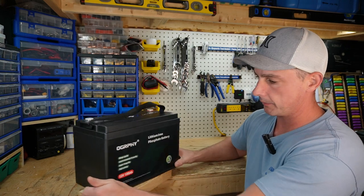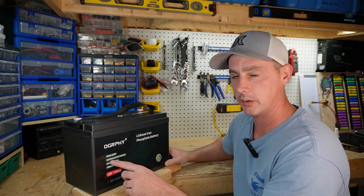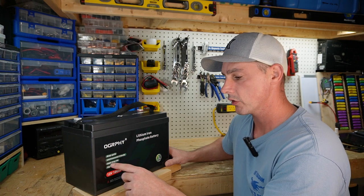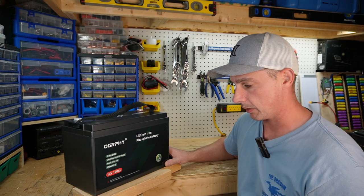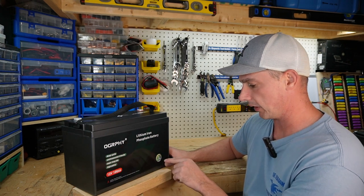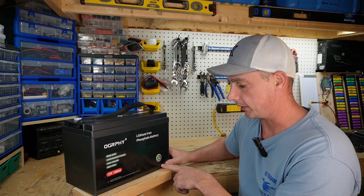On the back we have: deep cycle, environmentally friendly, super long life, high safety, 12 volt, 100 amp hour, lithium iron phosphate — and we have a five year warranty sticker.